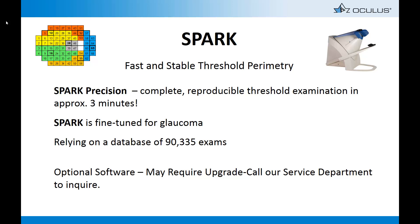If you're looking for a fast threshold test, Spark Precision is the answer. Spark can produce threshold values in approximately 3 minutes per eye. Spark Precision software may require an upgrade at an additional expense.